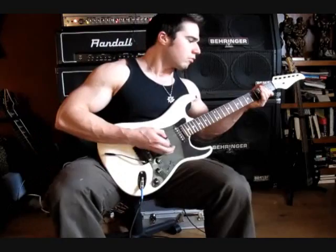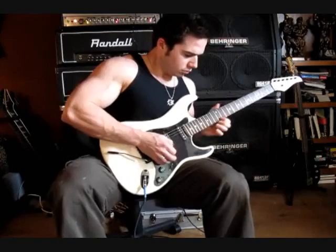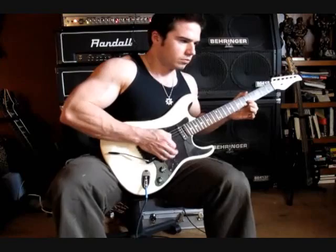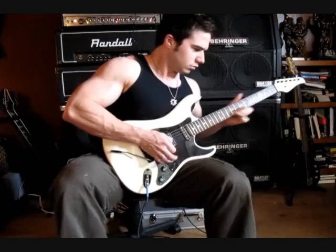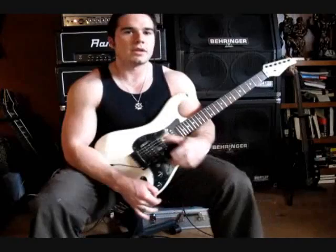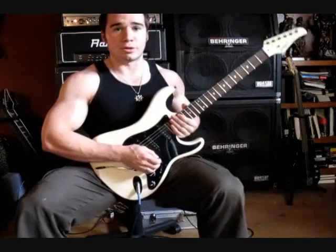Now let's check it out with some distortion. So the Weeping Demon is more of like a wow sound rather than a wah, because like a crybaby or something like that will go really high and get a real piercing kind of sound, but you really don't get that with this pedal. It emphasizes a lot more of the lower frequencies.